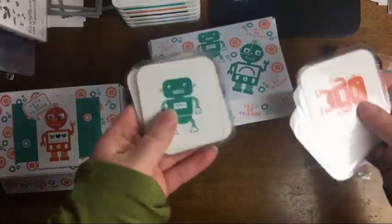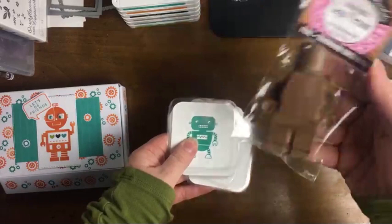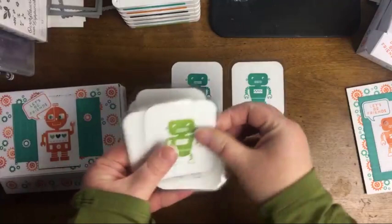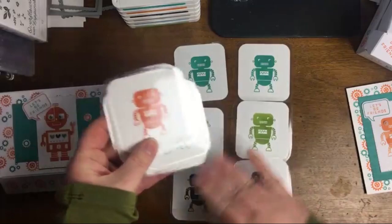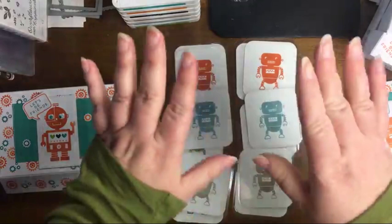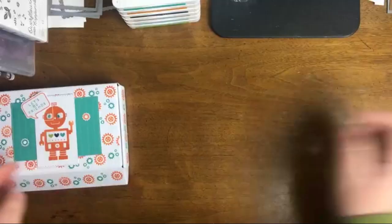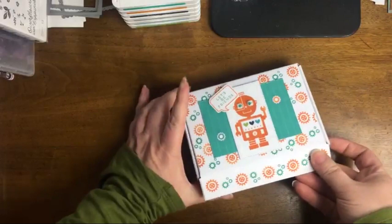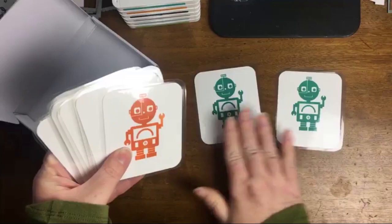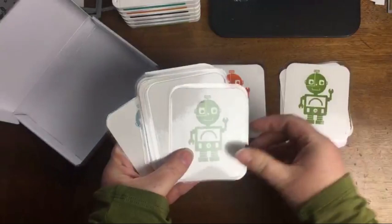I also put together a little matching game — my mom actually got the idea for Connor. These have been laminated and it's a little matching game where you can match the robot and match the color. Some people call this a memory game. You can make it as simple or as complicated as you like. There are two different size robots, and it's really cute. I really enjoyed playing with this kit.